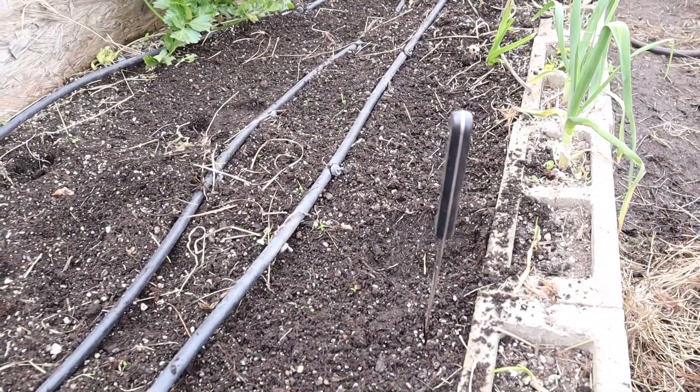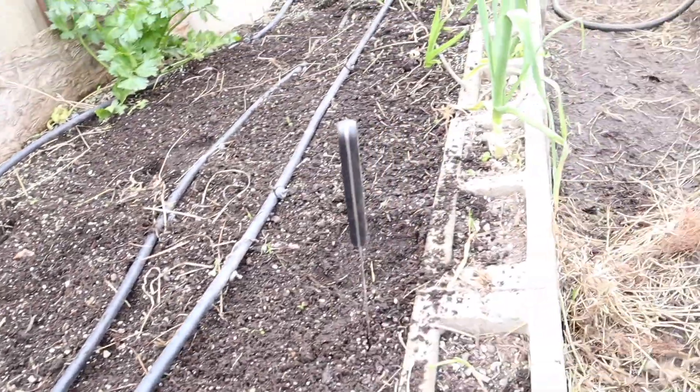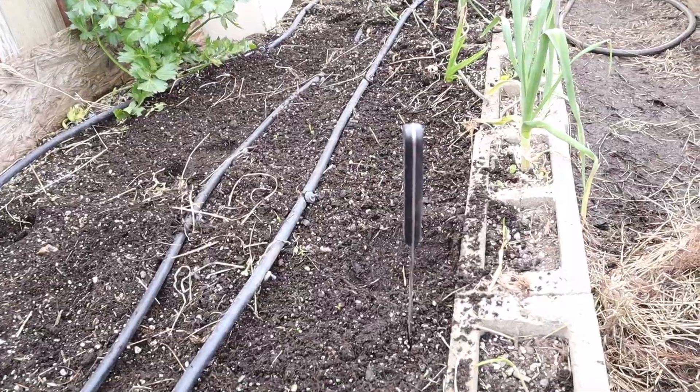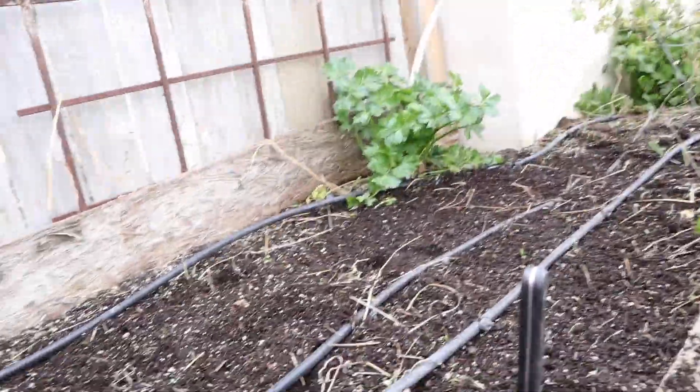I just wanted to show you what they did to the bed and what happened - it just didn't make it. Unfortunately sometimes things like that happen, and you just don't want to give up. You just want to pull it out and start over. It's not a big deal.